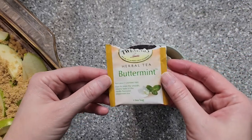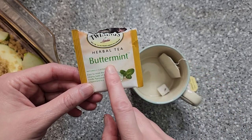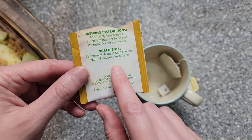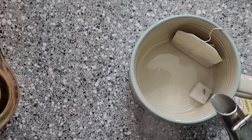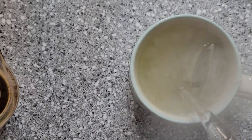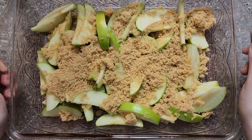Before we continue, I'm going to pour myself a cup of tea. Our weather has been a little bit odd — it's kind of causing some throat issues. So I'm going to try this buttermint tea and see if I can get my throat to feel a little bit better. This has got mint in it, but it also has vanilla. That sounds really good. And back to work.